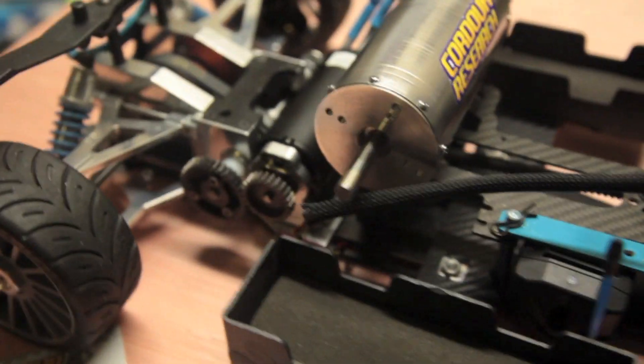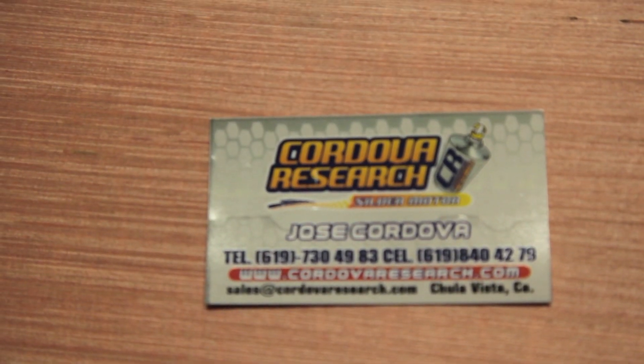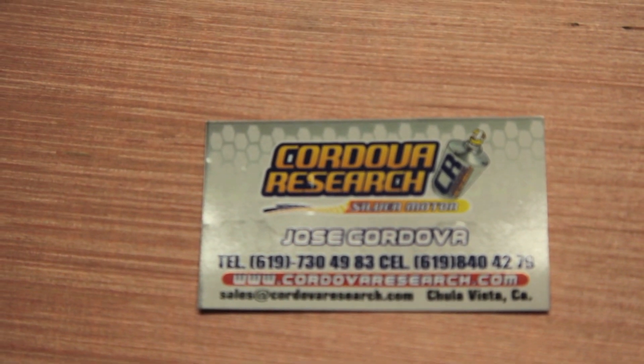That's an outrunner on there. I'm trying to get 120, four wheel drive, 8S, see if I can do it. His name is Jose Cordoba — you can call him if you want to order a motor, he'll take care of you.